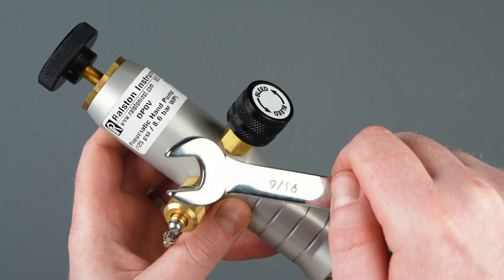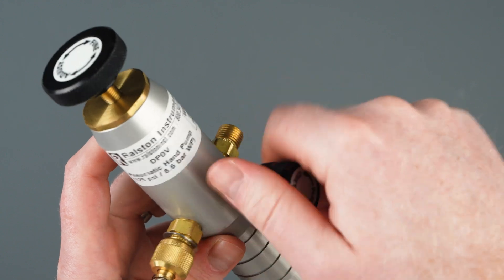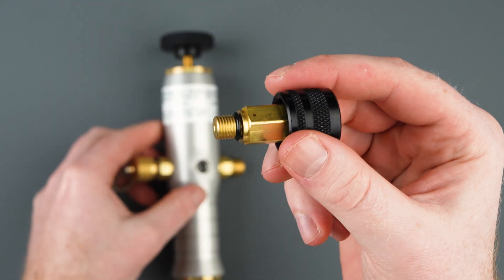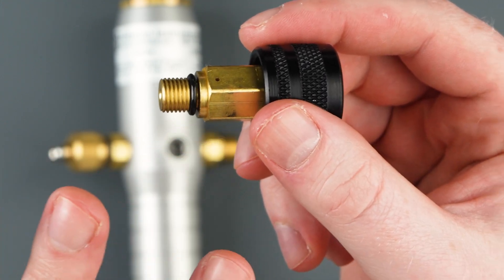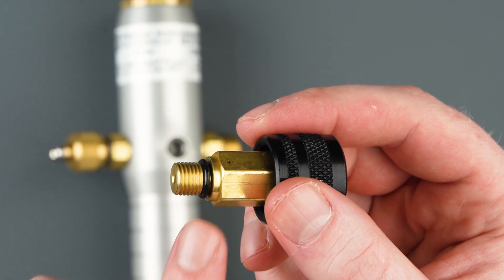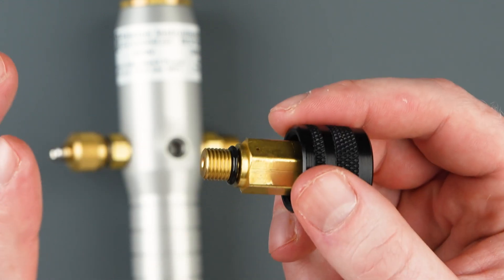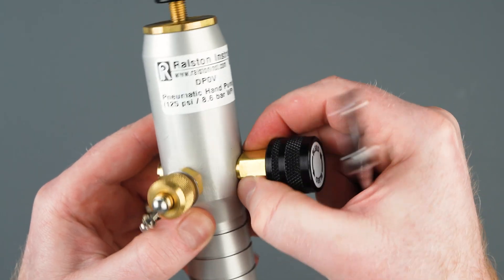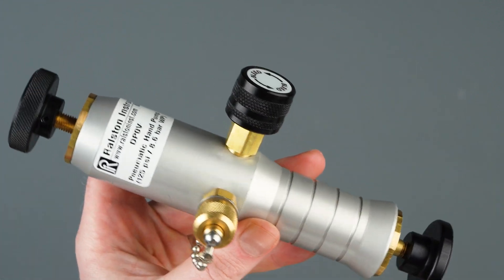Disassembling our bleed valve is a very similar process. With our 9/16 wrench, loosen the bleed valve and remove it from the pump body, then visually inspect the O-ring seals to make sure there's no dust or debris under these seals. If the seals are cut or damaged in any way, replace this O-ring completely with a new one from the replacement parts kit. Apply some light lubricant or grease to this O-ring seal. After the inspection, insert it back into the pump body, keeping in mind that the O-ring seal is making the connection to the pump body, so do not over-tighten and damage the seal.